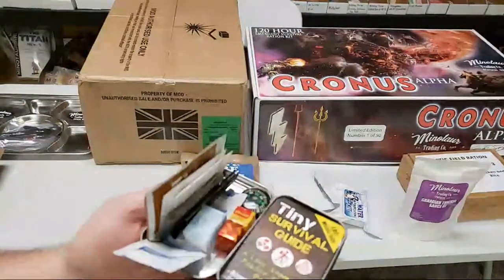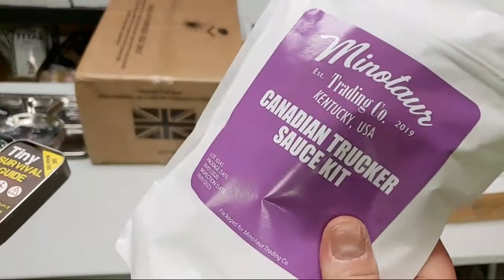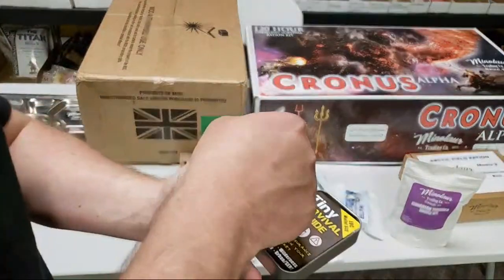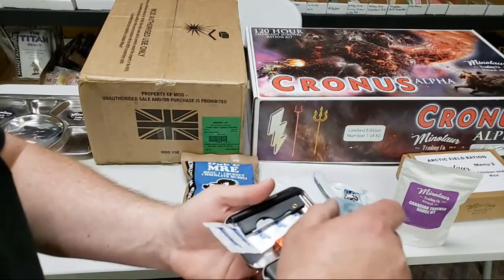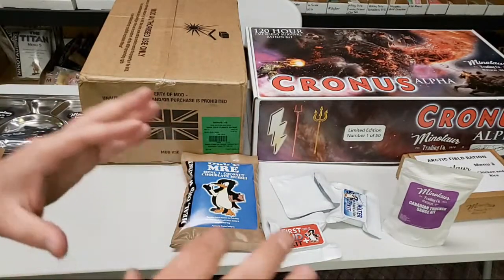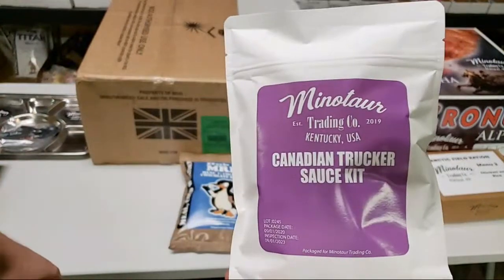There's a super chat — Bob, can I order all grape items to send to Canadian Trucker? Well, this is the Canadian Trucker sauce kit. You get a package of crackers, two grape jelly, two grape drink, and two grape candies — a grape and a grape Jolly Rancher — made for our good friend Canadian Trucker. If you're in the MRE community and you make videos on YouTube, do not tell people what you hate, because then you're going to end up with your own personal hate kit at Minotaur.